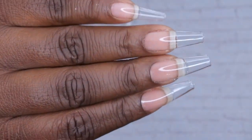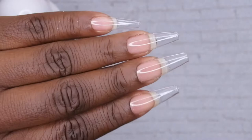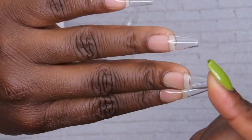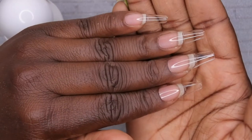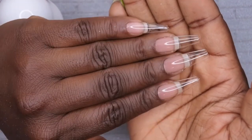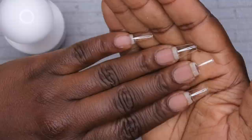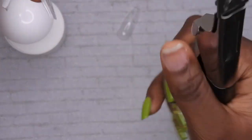Now these nails have been fully cured for 60 seconds — look how amazing these are. When I did this other hand I had kept them this length at first, but honestly after trying to move around with them I realized this length is actually just too long for me to function with. So I'm going to go ahead and clip these down and buff them — I have a little nail clipper here.